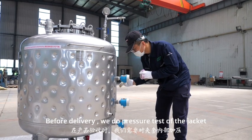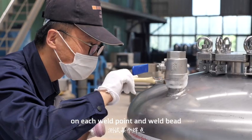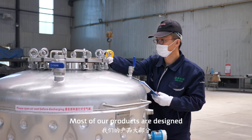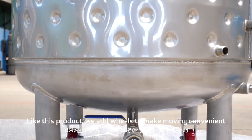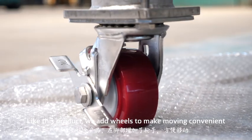Before delivery, we do a pressure test of the jacket on each weld point and weld base. Most of our products are designed and made according to clients' usage needs. Like this product, we add wheels to make moving convenient.